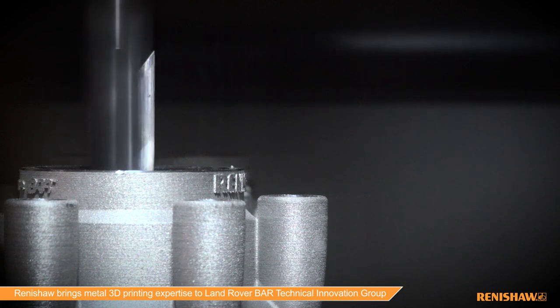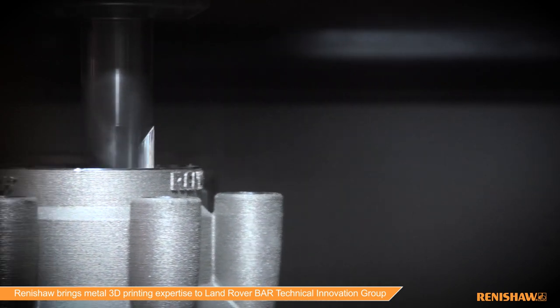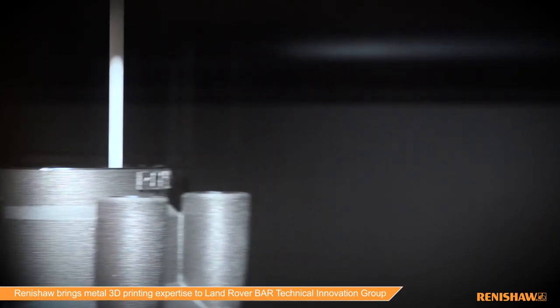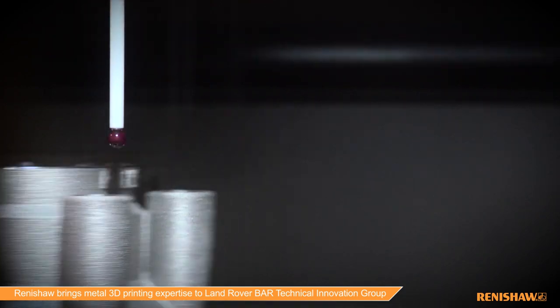The next step is machining, where we produce the precision finished features that are vital to the manifold's performance. Here we can apply metrology both to set up and control the machining process — on and off the machine — in order to ensure that tight tolerances are achieved.